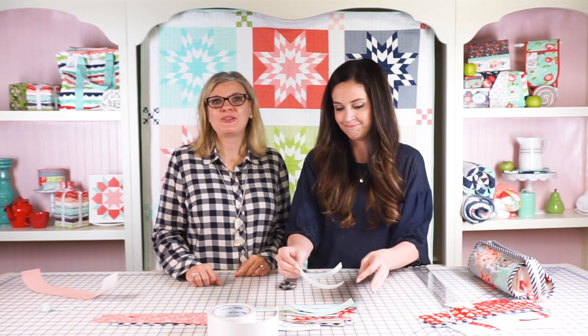That's about it! Make sure to watch all of Camille's other videos on the Fat Quarter Shop YouTube channel. See you next time.